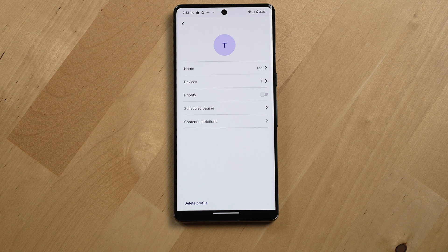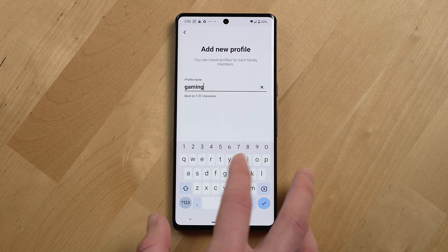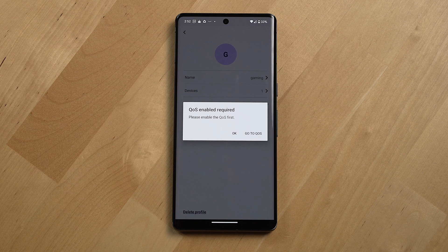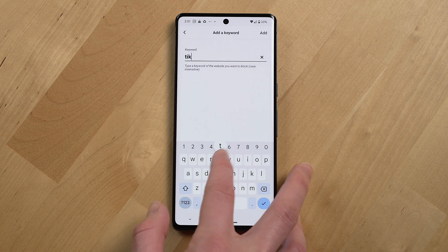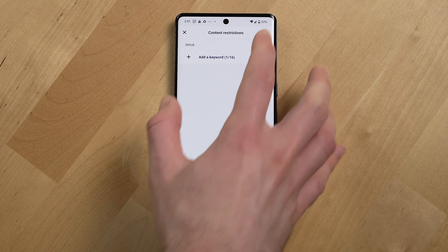You can set a high-priority profile in the parental controls section. For example, if your child has a gaming device, you can create a profile called "gaming" and leave it as always prioritized. You can create up to 16 profiles. Parental controls let you assign devices to a specific profile, schedule pauses — so kids' devices won't work at night — and set content restrictions by adding keywords of websites you want blocked.